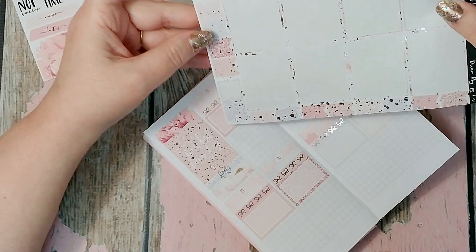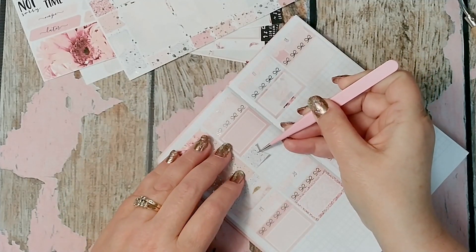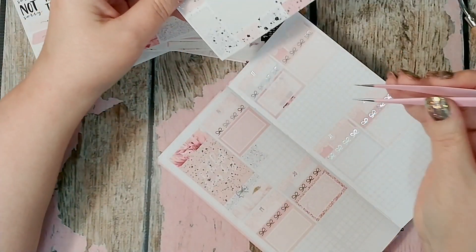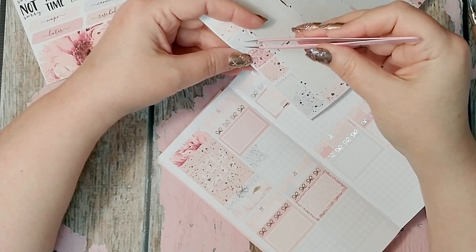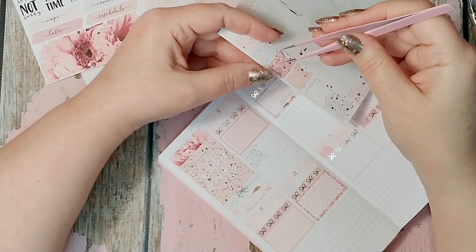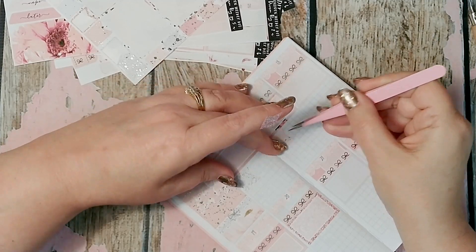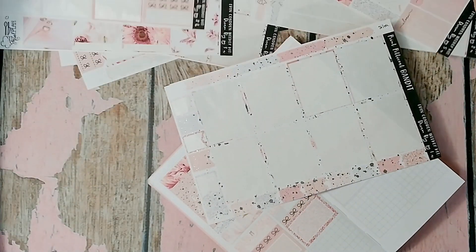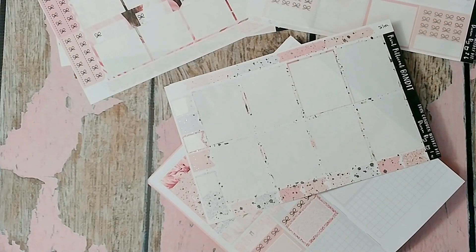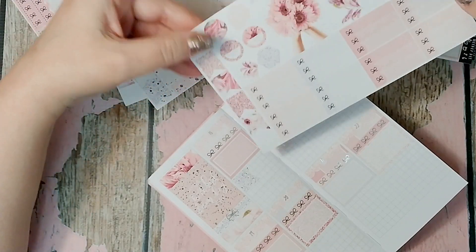I'm going to put the flags on next. This kit comes with so many different shapes and lots of different color choices, and I'm so thrilled with this kit. This tells me that I need to dig out all of my old used kits — and I do still keep them, I have not purged any of my old used kits. I have too much invested in it. I make my own stickers, I use digital prints, I've bought them and made them and I'm just going to use them.